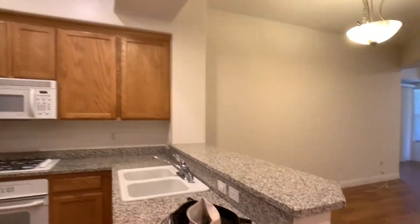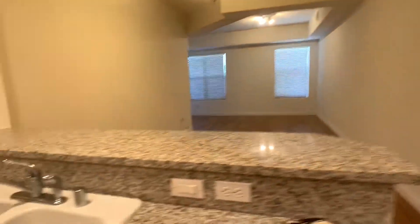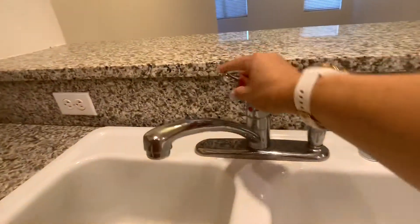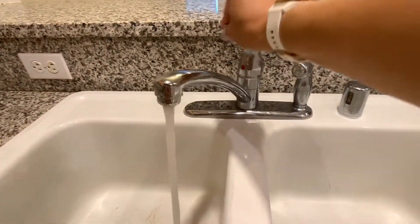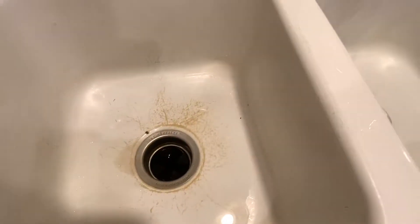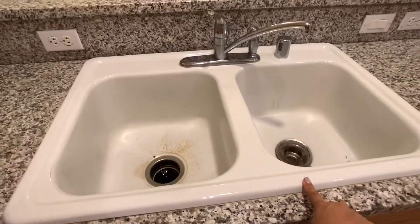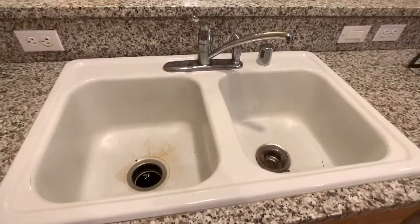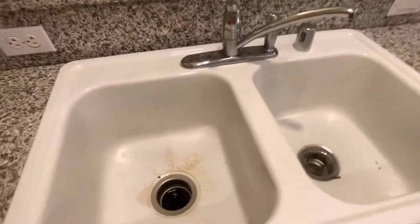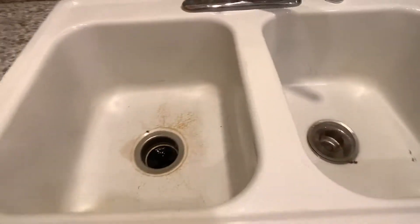I did notice a couple of maintenance items right here at the faucet — see how wiggly that is. We should have somebody tighten that up. That's just normal wear and tear. You may even consider getting a new sink; you can get a stainless steel one for about 80 bucks. You can see this just lifts up and you drop the new one in. I think that would make it look a lot better because the porcelain's worn away over time.